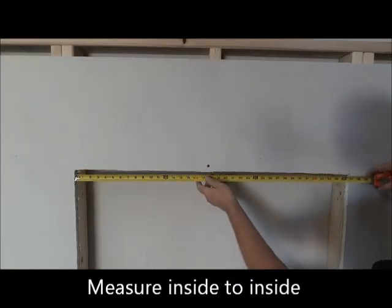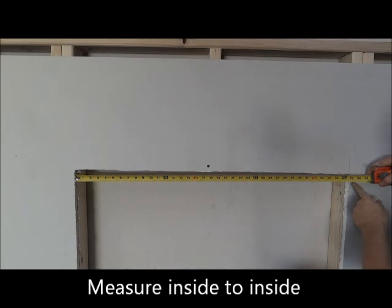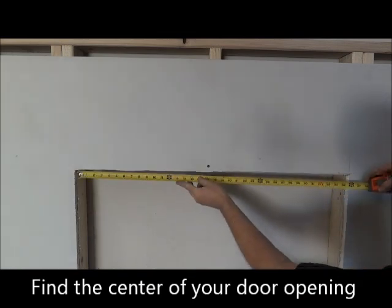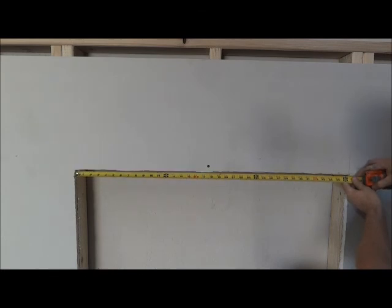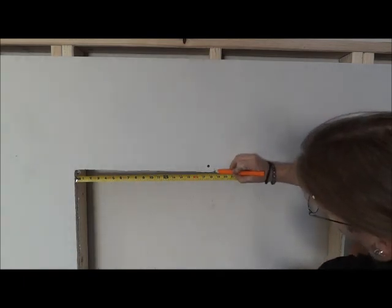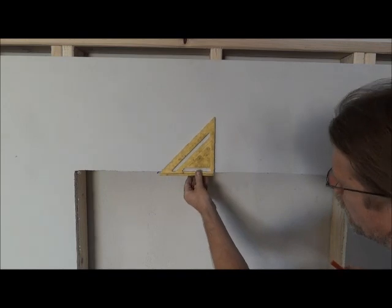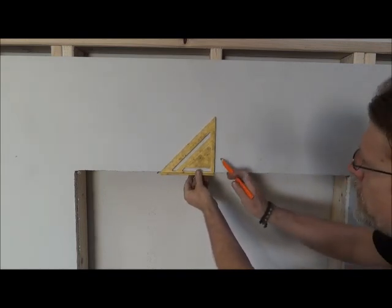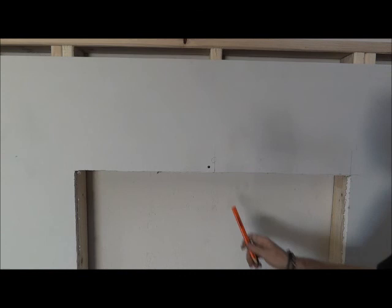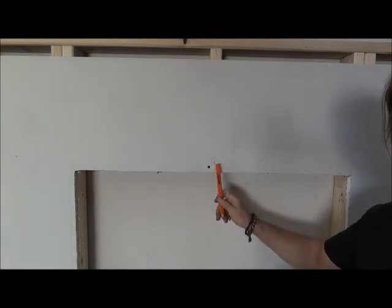Now we're going to start to measure and put up our track. You want to find the center of your opening, marking from the inside of your wall to the outside. Here I have 37 inches, so I want to mark half of that — 18 and a half inches. I want to make sure that is square, draw a line, and that's my center. Everything we do from here on out will be based on this center.